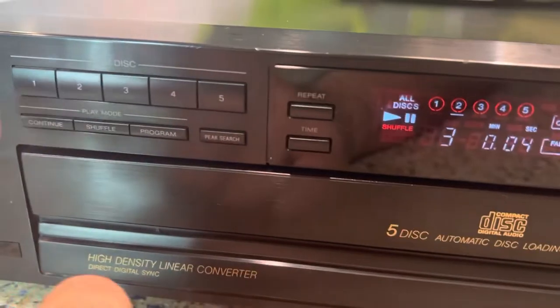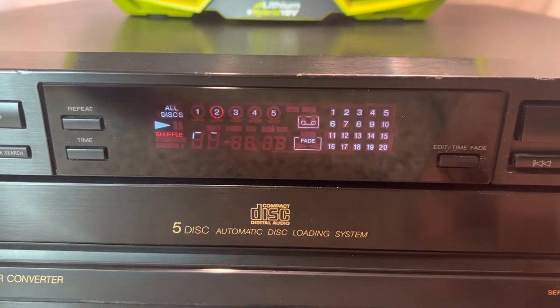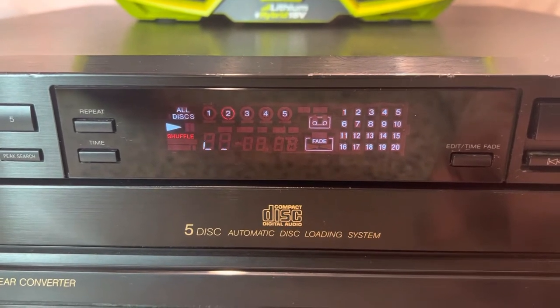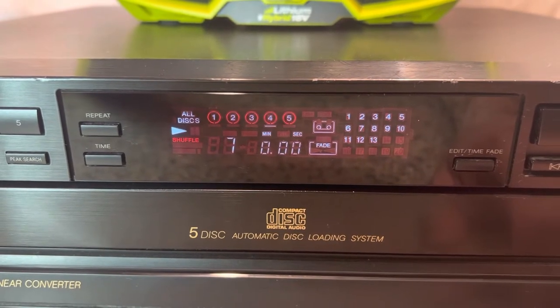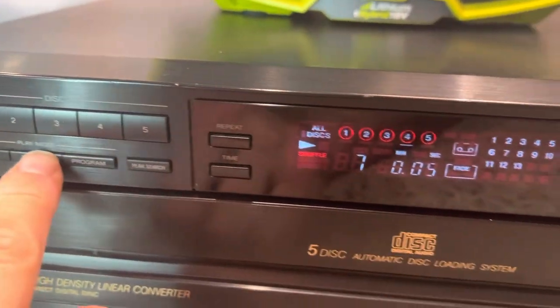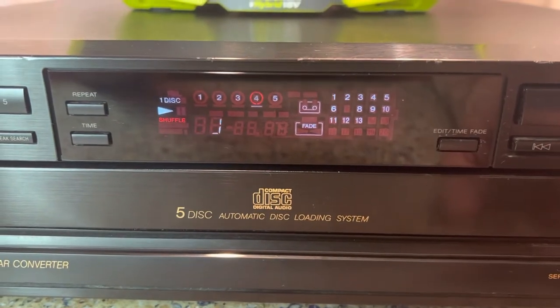Of course it's got a shuffle feature, shuffling between all discs. There's a little bit of a lag in between tracks — it's got to do a lot of thinking and shifting around. But when you're shuffling within one disc it's a lot quicker.